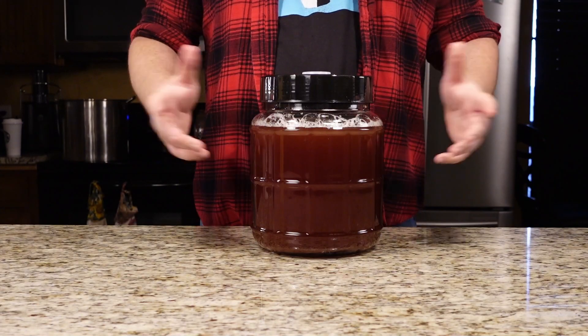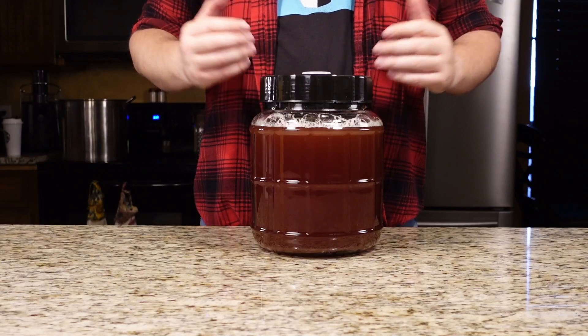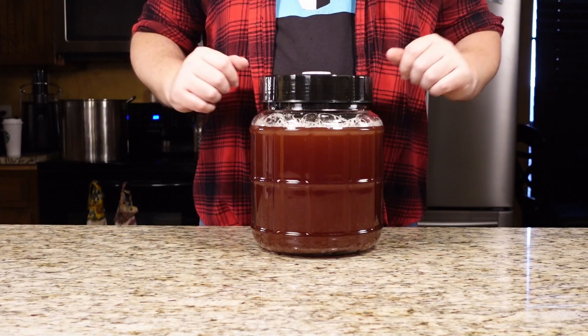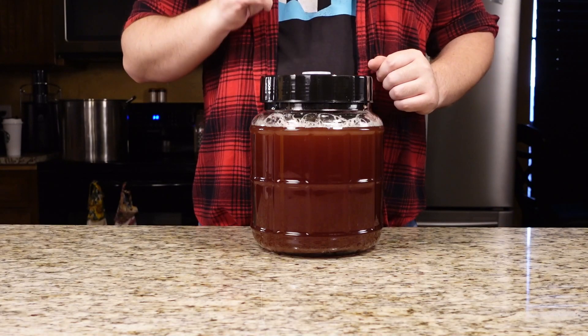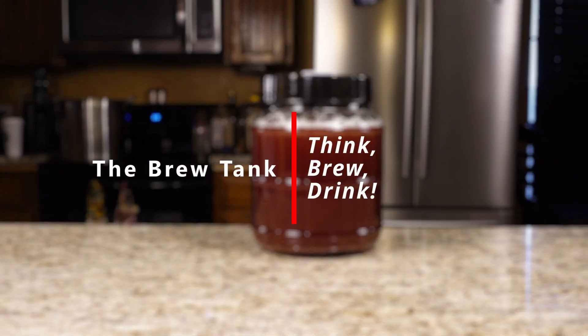Alright, all that's left is to give it some time, and hopefully we will have a strawberry kiwi melamel to enjoy in a few months. Hope you all give it a try and share your experience in the comments below. And if you like my videos and want to see more, then hit that subscribe button, and I'll see you next time. Cheers!